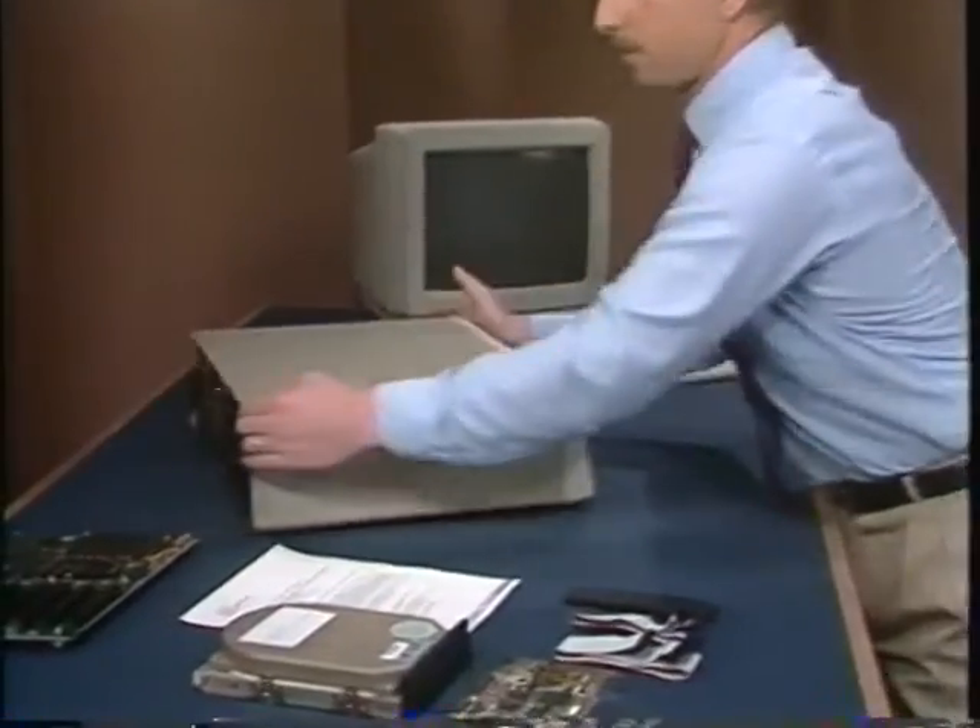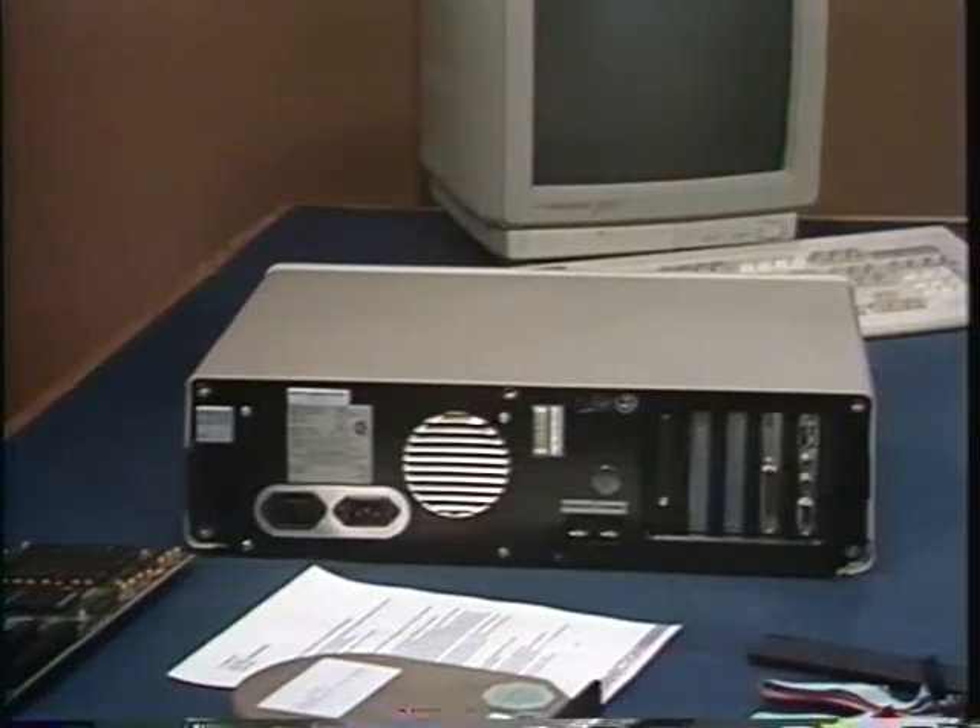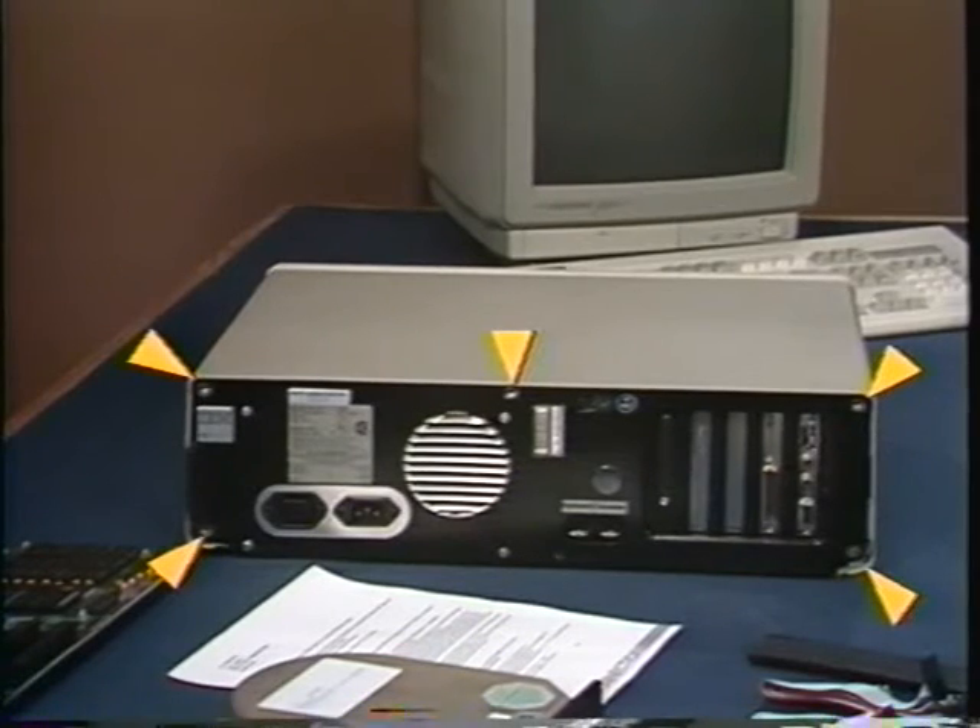Unplug any cables that may be attached to the back of your PC and move them out of your way so you'll have easy access to the computer. I'll use this PC that's already been disconnected. You'll have to remove these five screws to free up the cover. I've already taken mine out. Then turn the computer around and remove the cover by pulling it toward you.